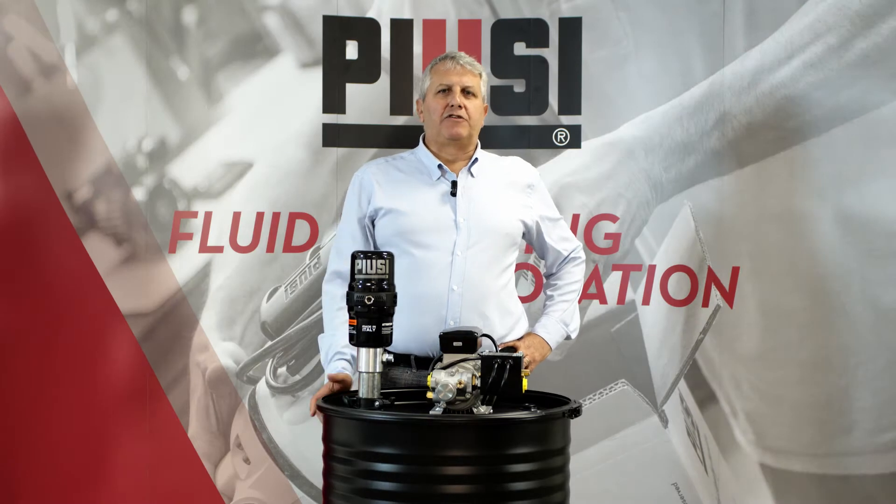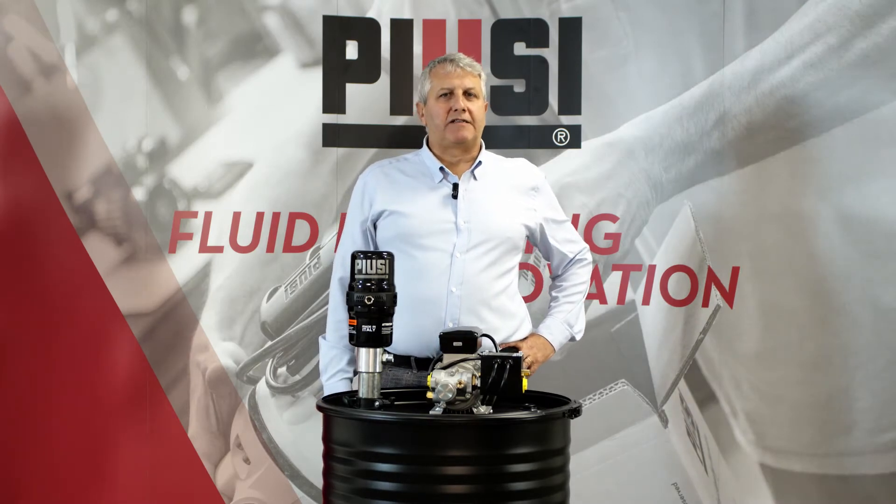What would you think if I told you that an electric gear pump is actually better than a piston pump in an oil line? Hi everybody and welcome to our video oil news. I'm Alberto Madella, customer care director here at Piusi.